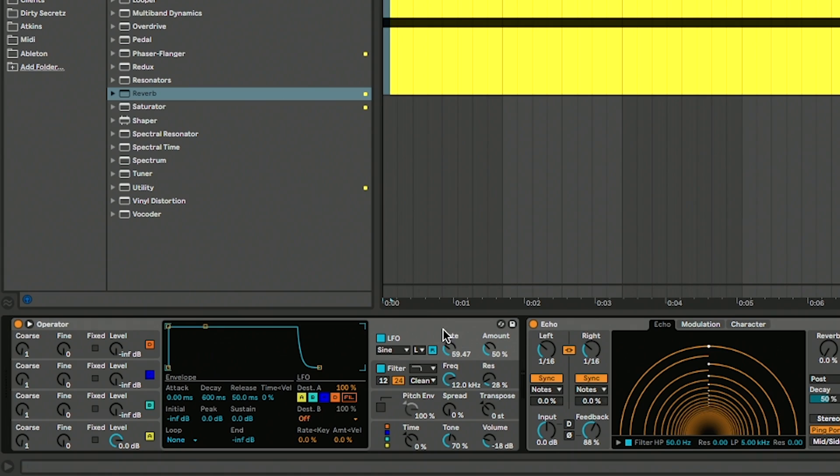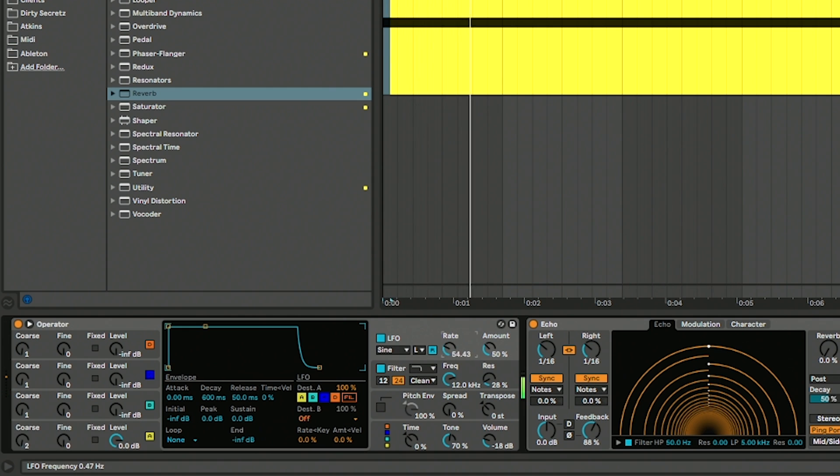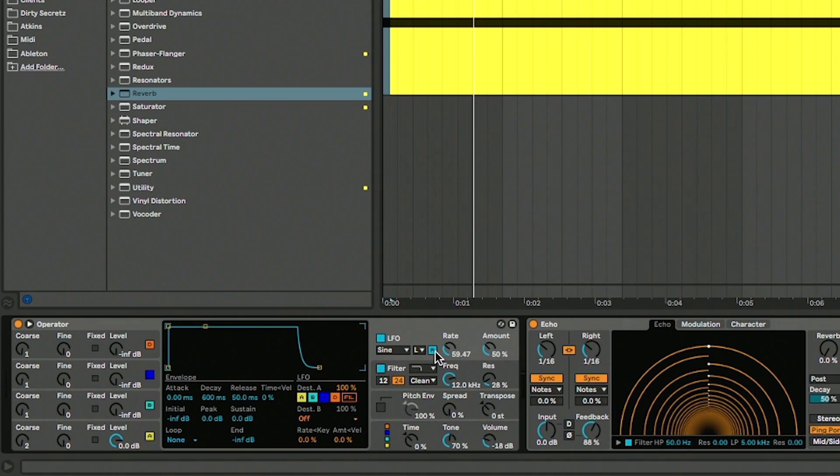So we've got echo and reverb on there. The next thing I want to do is hear it along with the beat, and I'm going to play around with the rate control on the LFO to get different kinds of effects. I think I'm going to move it up an octave — I'm going to go to the coarse control down here and move this up to two. One thing you'll notice when it loops over is that the LFO starts from scratch and you get a jump almost. If you turn re-trigger off, that will stop that from happening.